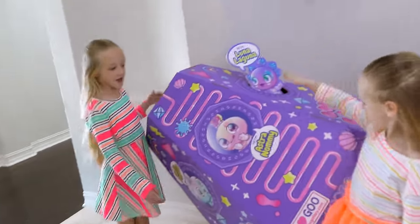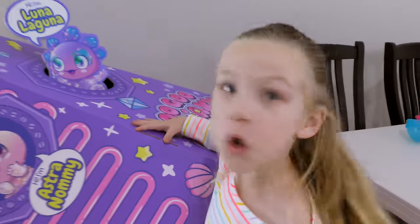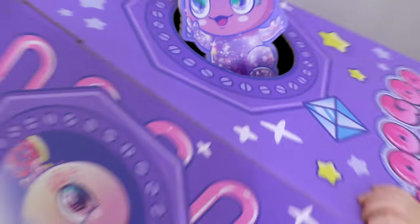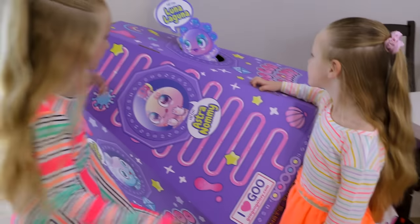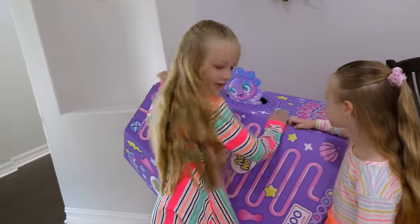What do you think of the spaceship? I love it. Do you think any kids fit inside? No, no, no. Do you think she could fit inside there? I don't know. I could fit my head in there. It's a big black hole in there, girls. Not happening. What do you say we go open the Goo Galaxy? Yeah!